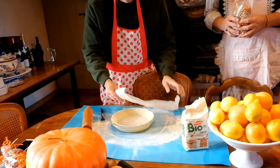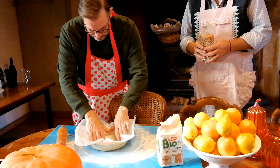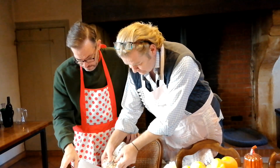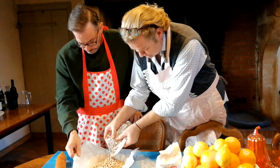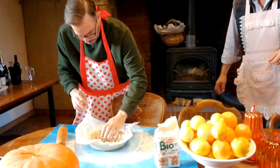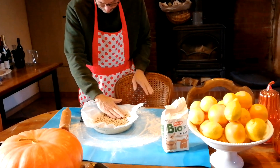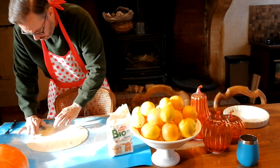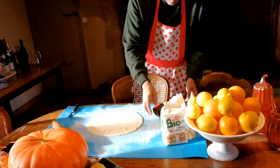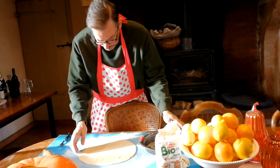So would you call that shortcrust? Yes. Okay — well, that's ready for blind baking. You're just baking the pastry first, then you take the beans out, put the filling in and put it back in the oven. That's what I would do when I make a quiche — so we don't end up with a soggy bottom.